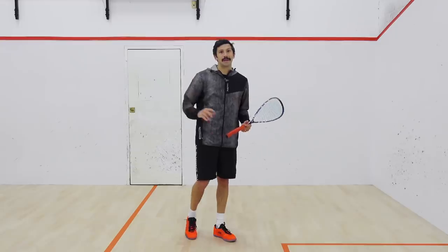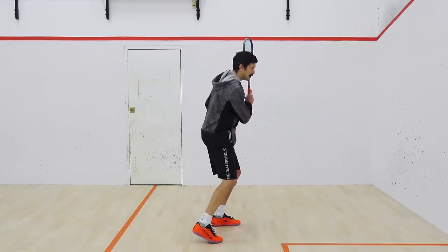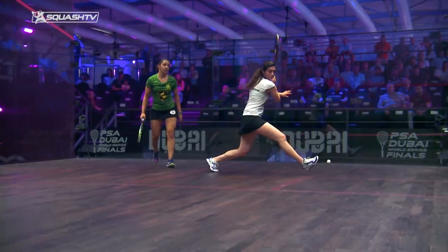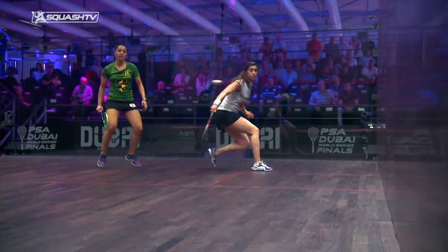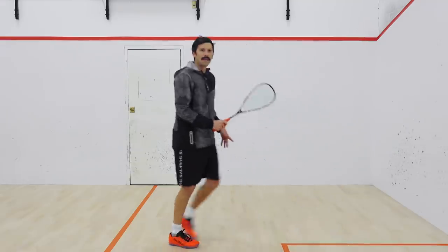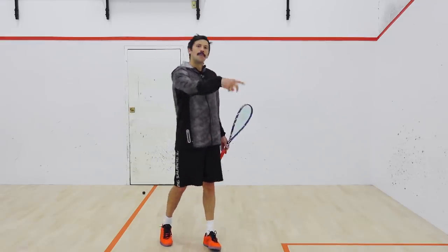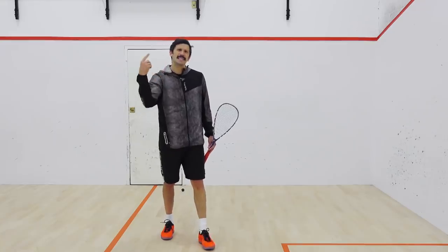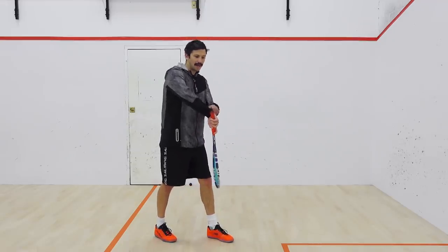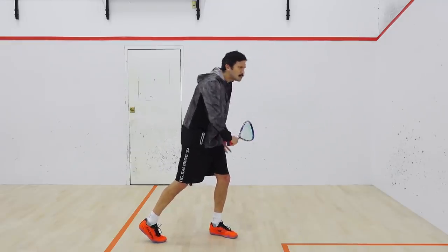On the backhand side, I'm trying to get into a position where I've got the opportunity to drive, then shaping up to hit the drive, and then at the last minute letting my wrist drop and hitting inside the ball so I'm able to stun that ball into the front corner. Setting up for the drive and then dropping that racket head inside the ball, really working the ball with the strings. That keeps the ball just above the tin but it stays very short as a result of stunning the ball in with that follow-through.